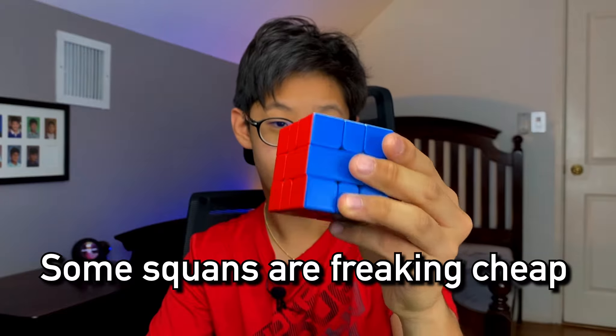So if you want to get your hands on one of the new Cubicle premium MGC Square-1s, there will be a link down in the description. Now let's get into reason number four.